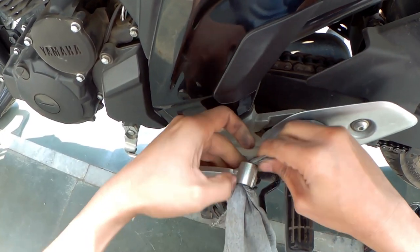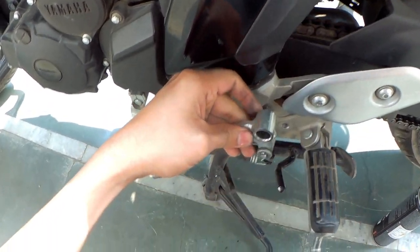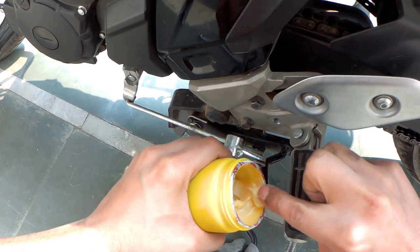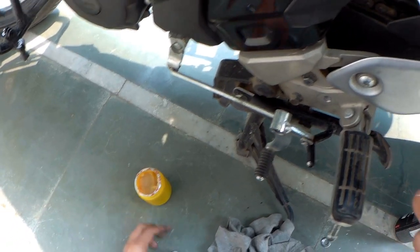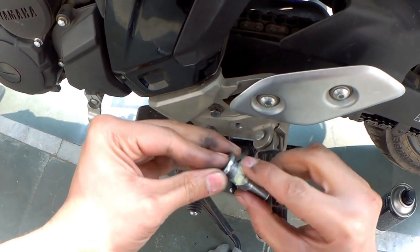I will clean this part as well, then grease it. You can use any type of grease — any multi-purpose grease or lithium grease.